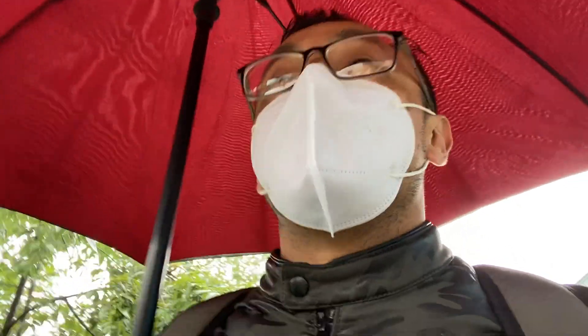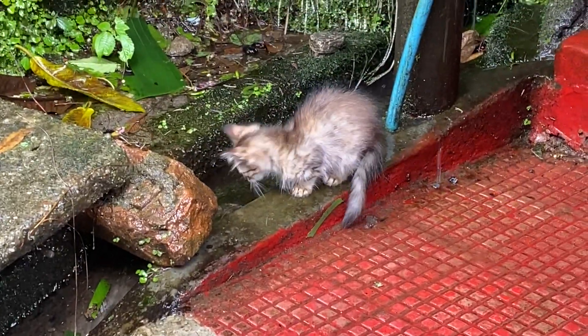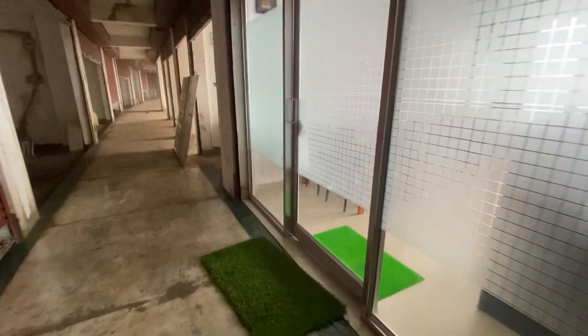Hello guys, welcome back to the channel. It's been raining for about the last three days continuously and we haven't been able to do much. However, today we are going to the IP cafe to shoot some food videos. You can see here it's raining like anything, but we've reached the cafe now.